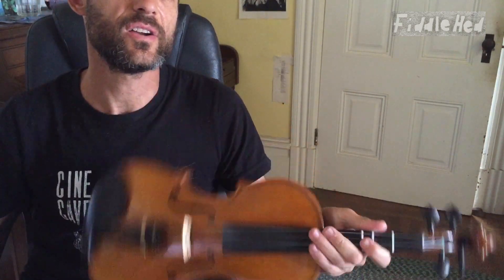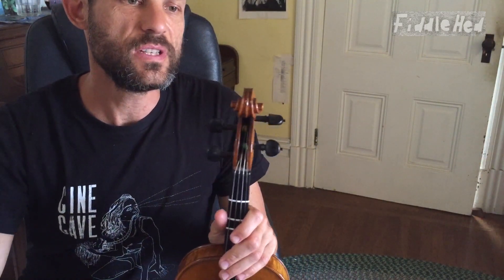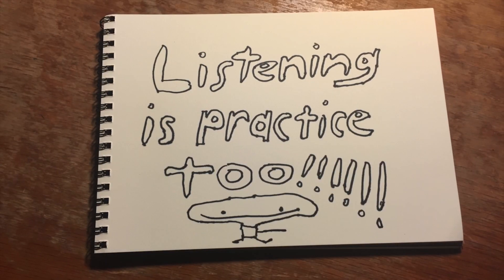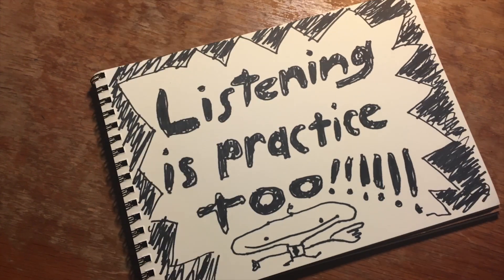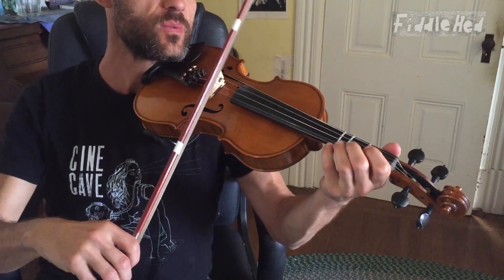Now let's do the entire A part very slowly together. If you need to just listen, do that — because listening is practice too. Alright, here we go — whole A part twice in a row.